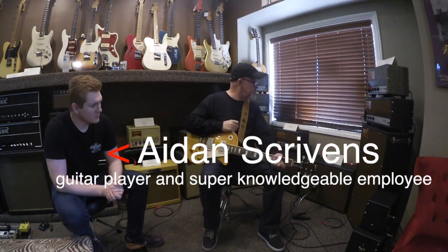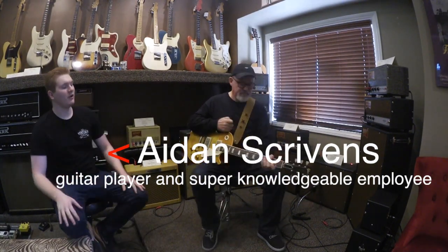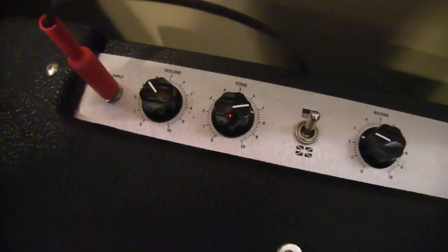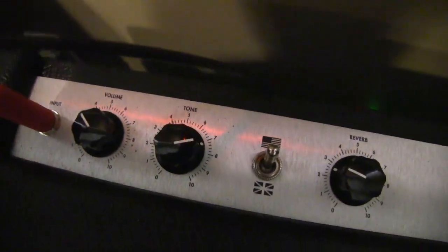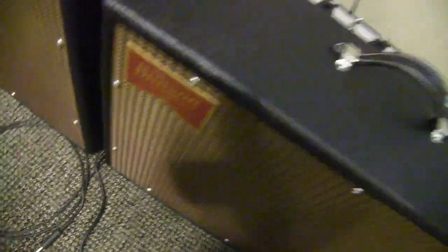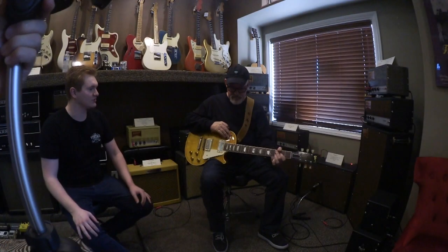So Aidan, what is this? This is the Benson Monarch Reverb Combo. You can see right next to the one that you have right there, we have it in a head and cab, but we're running through the combo at the moment, which comes with the reverb built-in. So it's just like the Tall Bird Head, but it's just one knob — simple as you like, turn it up and get everything you need. It's simple: volume, tone, and this really cool British to American voicing switch.